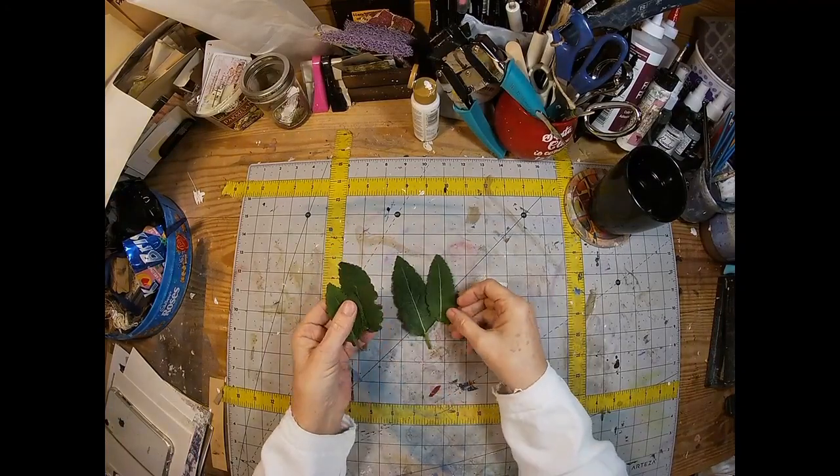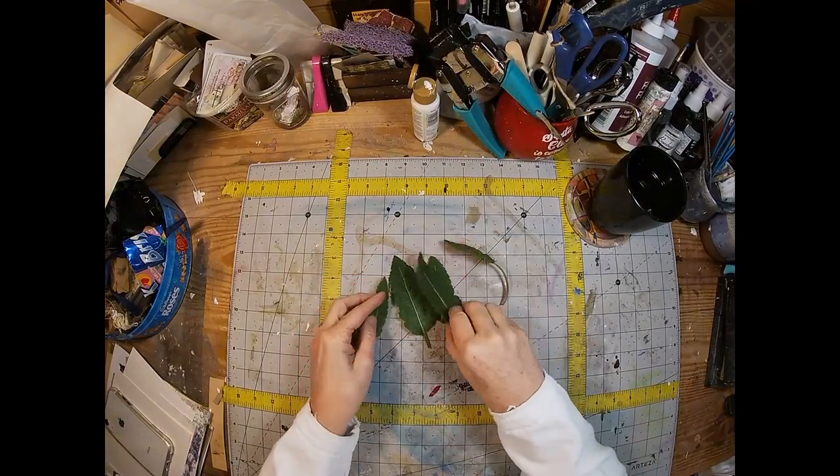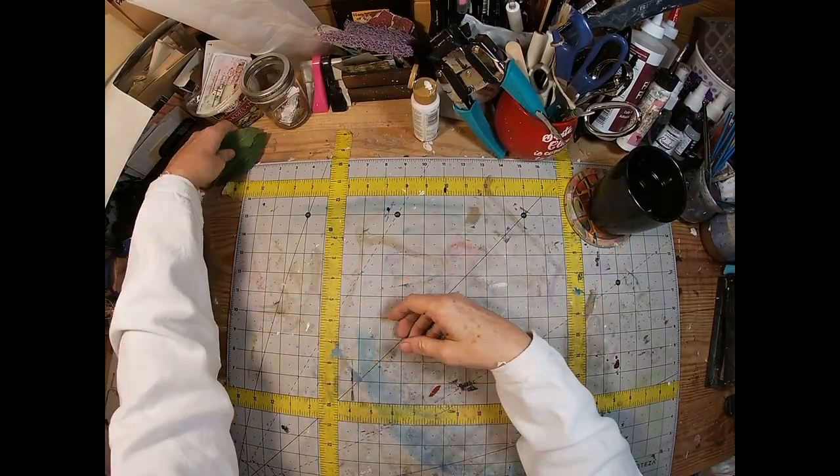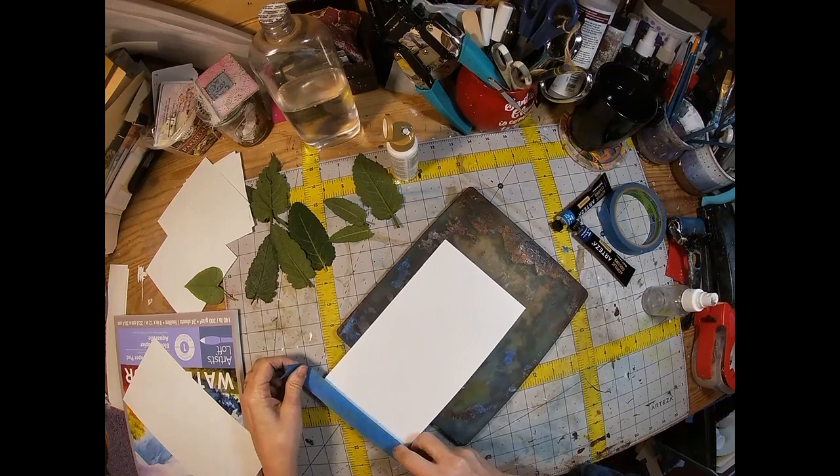I just want to make sure — when you're using the leaves, this is the side you want to go near the jelly press: the side with the little rib and all of the veins.